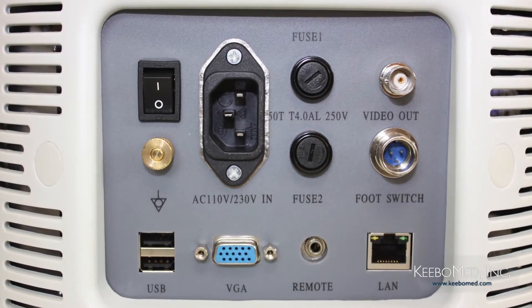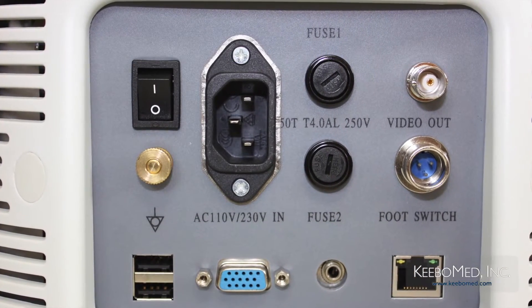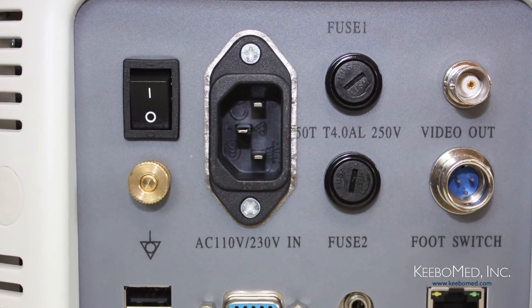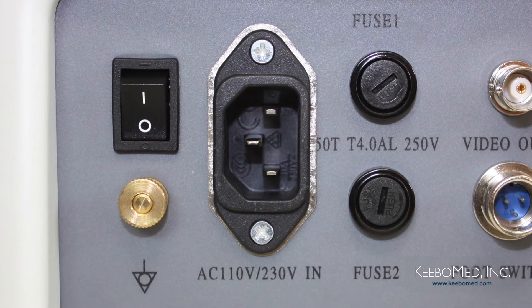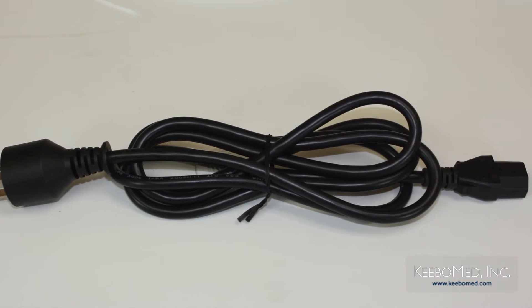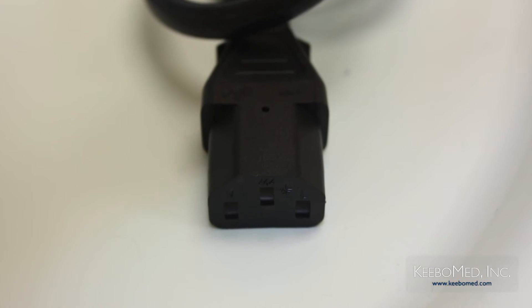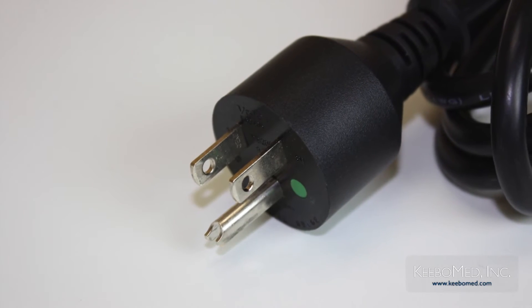It is important to make sure that the AC voltage matches the power requirements indicated on the system's label. Connecting the system to the wrong power supply may cause damage to the system and danger to the operators and patients. It is important to use the power cable that is provided to ensure proper function. The power cable provided is a 3-wire cable and uses a 3-pin grounded plug, which has a grounding terminal.